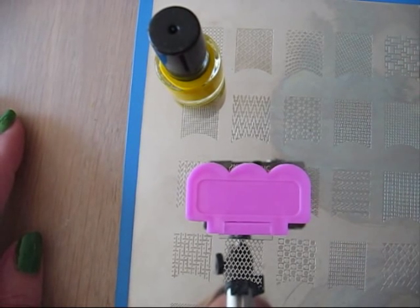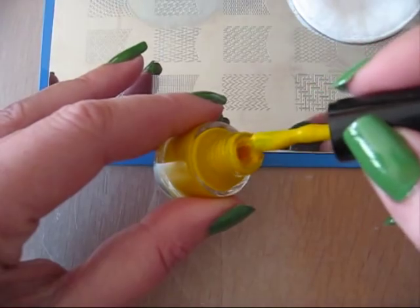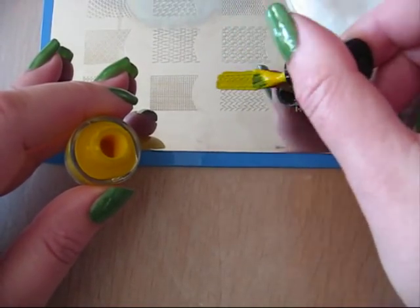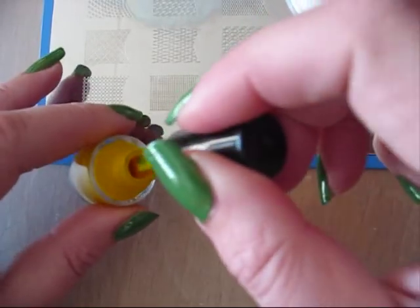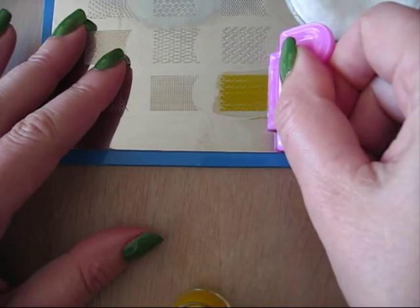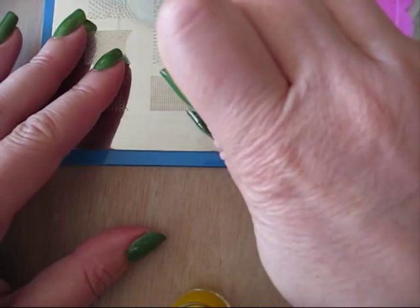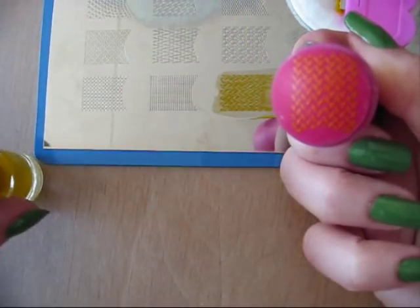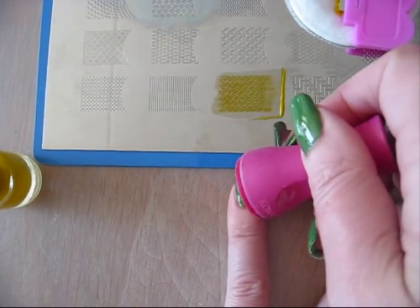And then you can just start stamping. You just take some special stamping polish and make one layer on the stamping plate. Then you take your scraper and just scratch a little bit of the polish off. And then you stamp — you can see the pattern on your stamp — and then you just press this onto your nail and make a round move.